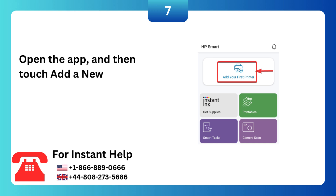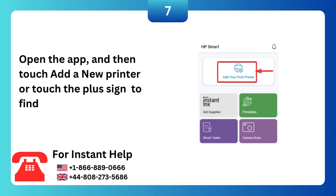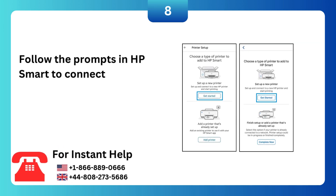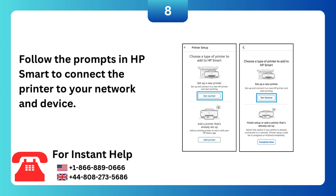Open the app, and then touch Add a new printer or touch the plus sign to find your printer. Follow the prompts in HP Smart to connect the printer to your network and device.